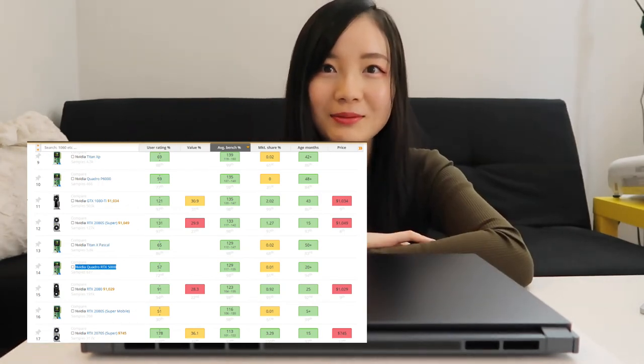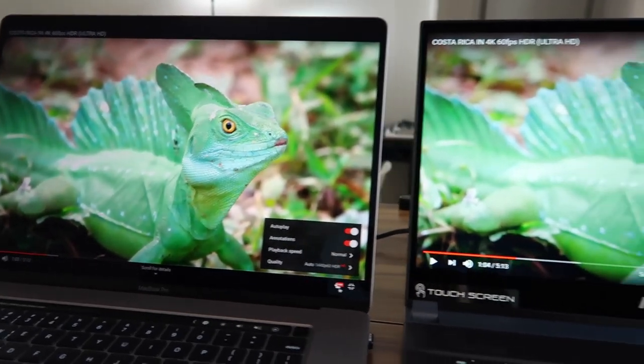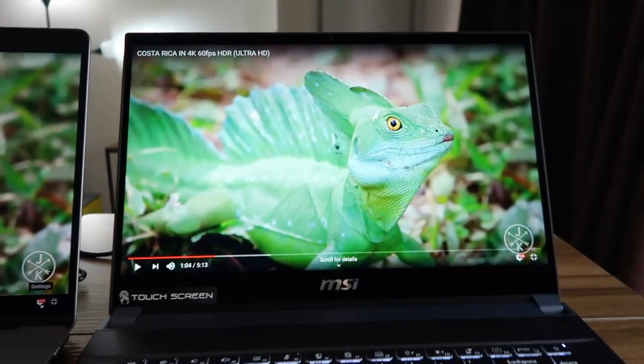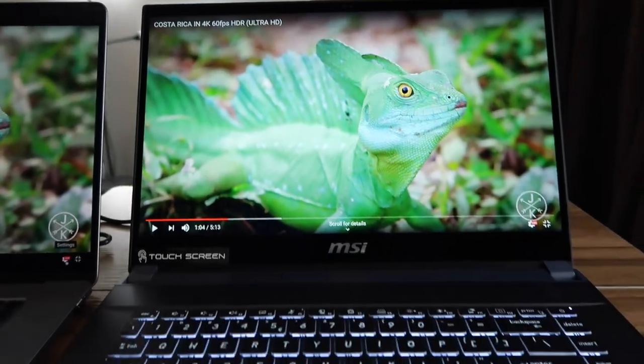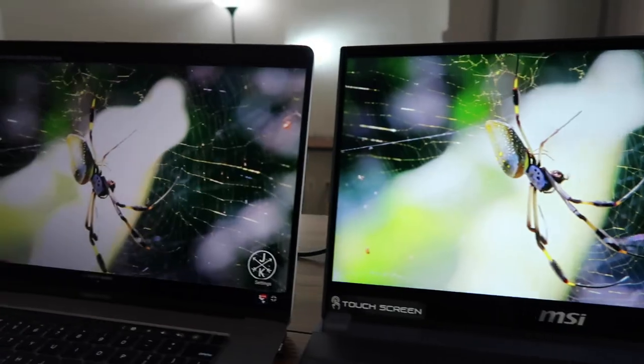It would be perfect for gaming, especially for games like Skyrim which need very powerful graphics cards to run. This is me trying to compare the resolution and color between the MacBook Pro and the MSI WS66. That's it for today's unboxing — thank you so much for watching! If you like this video, please give it a thumbs up and subscribe to my channel for more interesting content. See you next time, bye bye!